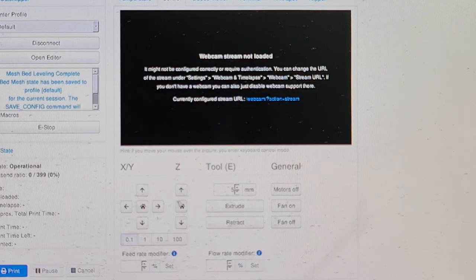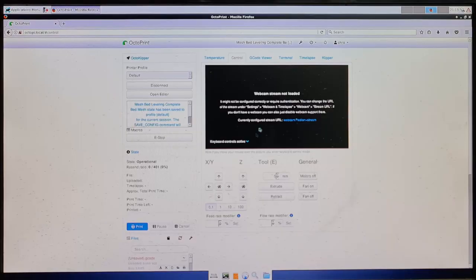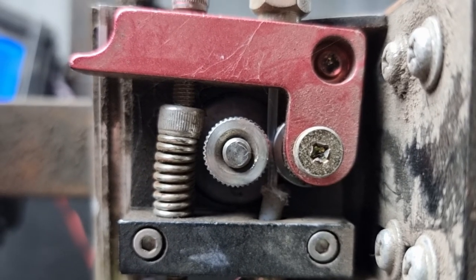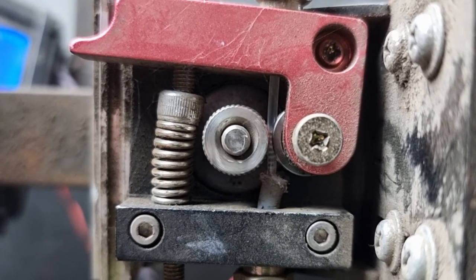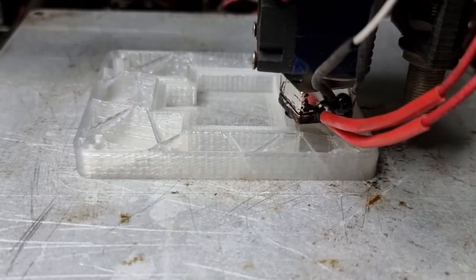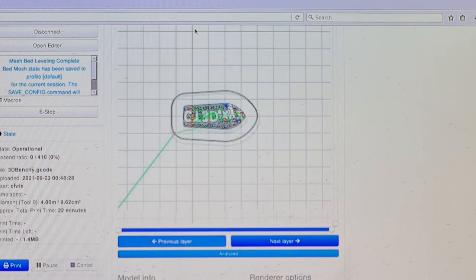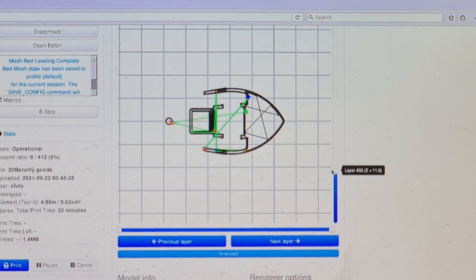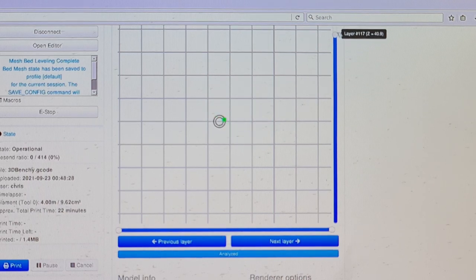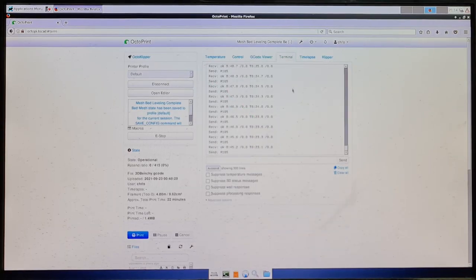Next you've got your XYZ controls — click a button and it homes the machine: X and Y first, then Z. You can also use the extruder controls to test extrusion and make sure your extruder is moving the right number of steps. You can set it for, say, five millimeters of extrusion and test that your tool is actually pushing out the correct amount of plastic. There's also a G-code viewer where you can pull in a file and zoom in to see a layer-by-layer preview of what the printer is going to print — a pretty cool feature for checking overhangs before you even start.